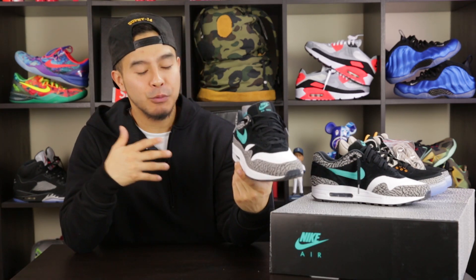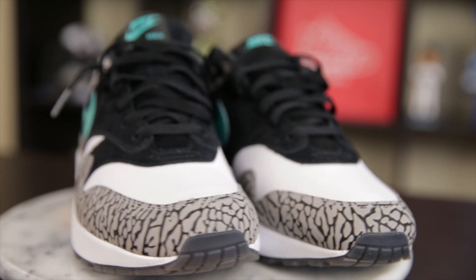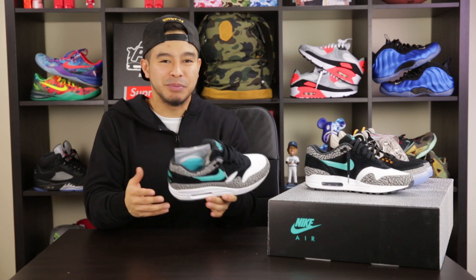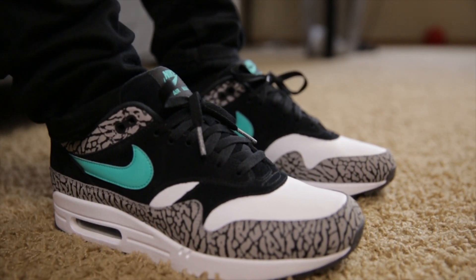First thing I gotta break down when I'm looking at these has got to be the shape. When it comes to Air Max Ones that are retro'd in the past few years, a lot of people were kind of upset that the shape didn't really mimic the OG silhouette. Some people were saying the toe boxes were a little bit too bulky and the overall shape of the shoe looked like a boat. Holding these in hand, I'm pleased to say they do have the shape of the OGs.